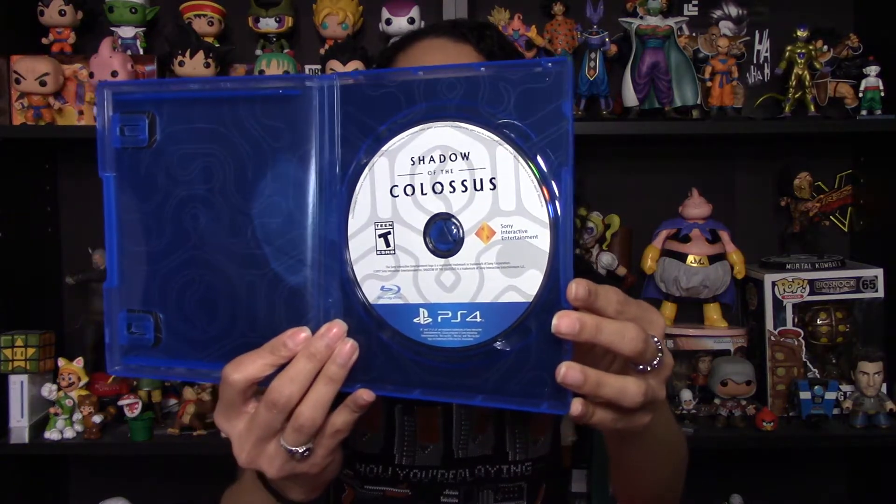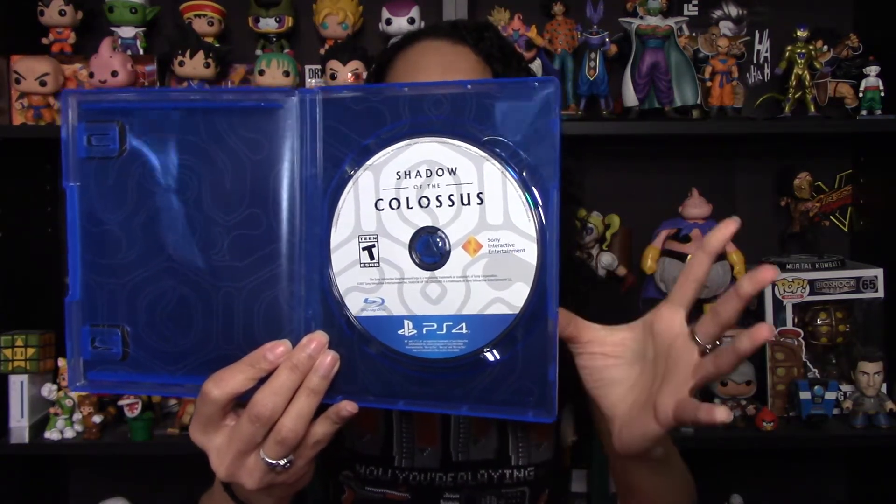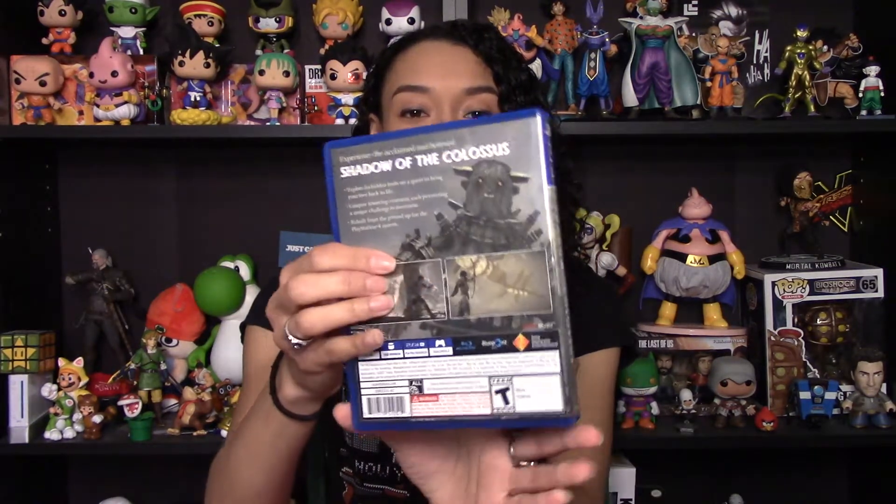Now taking a look at the inside of it — let me give it a spin to the right way. So that is the disc art. Looks really good. Very simple, I like it. That stark white really gets your attention. I like the contrast of the disc being that stark white while the front and back of the game are very kind of gloomy. I like that contrast there.